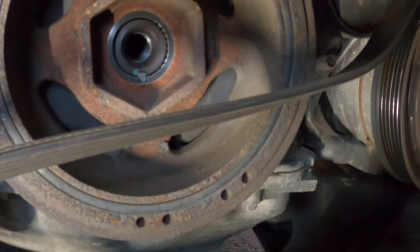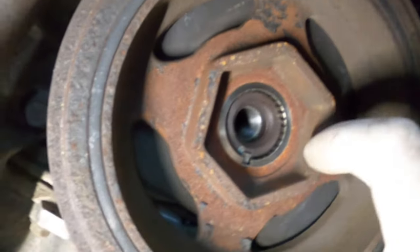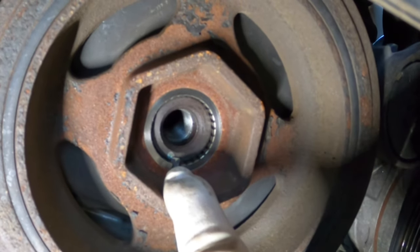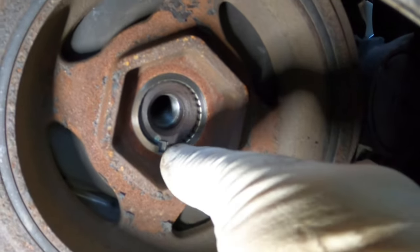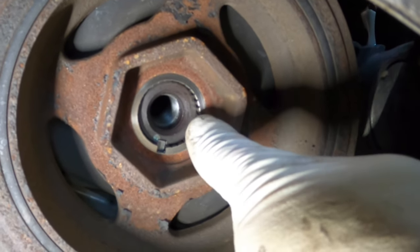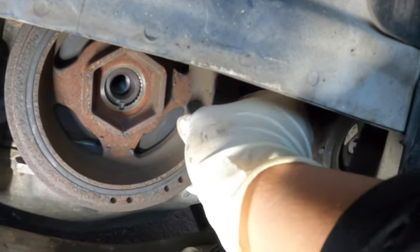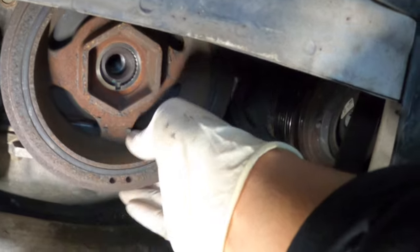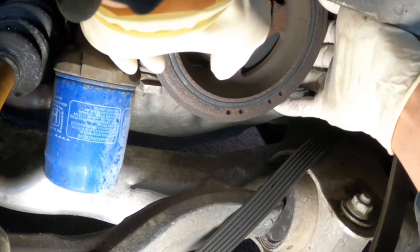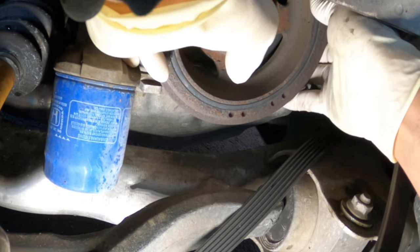Before we move the pulley, I want to make a very important note. There is a keyway right where my finger is - it's like a little key. Do not take that off. I repeat, do not take that off. All you want to take off is the pulley. Feel it back and forth. Now if that little key starts coming out, make sure it does not come out.